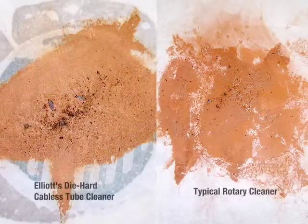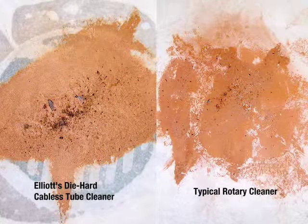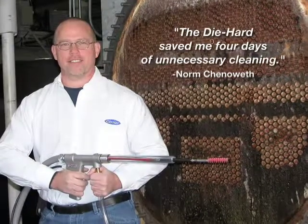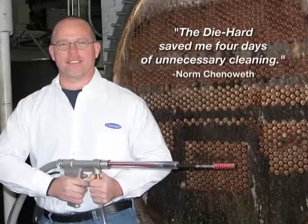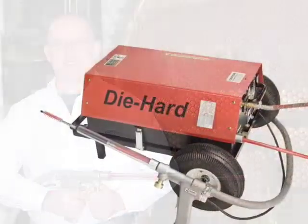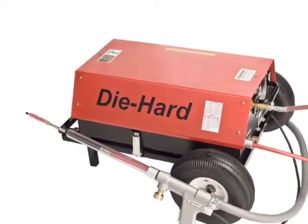Tests revealed that the Elliott Die Hard removed 25% more tube deposits, not the tube particles themselves. One customer found that he only needed to clean the tubes once with the Elliott Die Hard, but had to make two runs with the common rotary cleaner to get the tubes to pass the eddy current test.